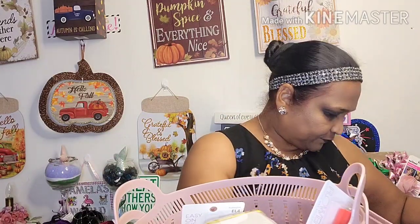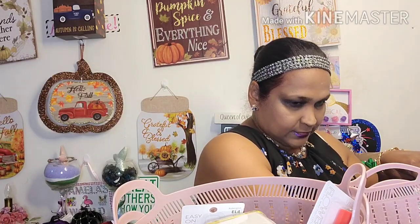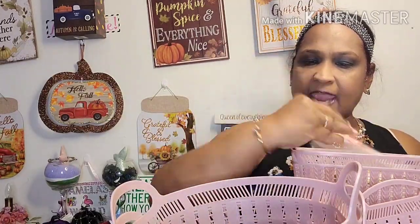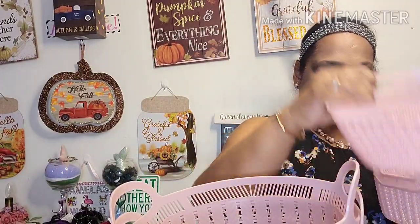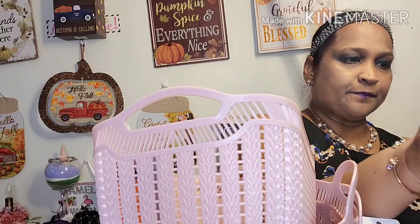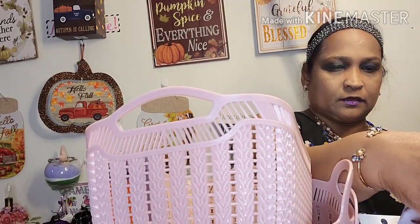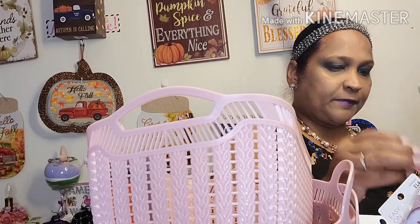Now on to my Dollar Tree haul. It's not a whole lot of stuff, but it is some stuff. Let me show you guys what I picked up. I picked up a few different sizes of those bins in dusty rose pink.